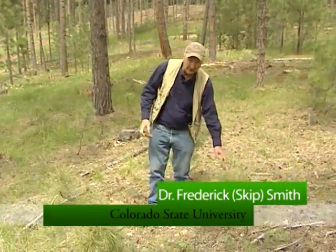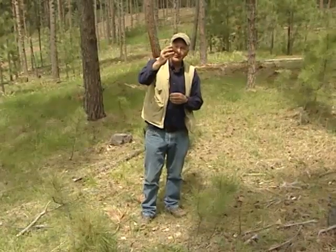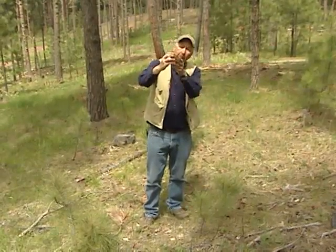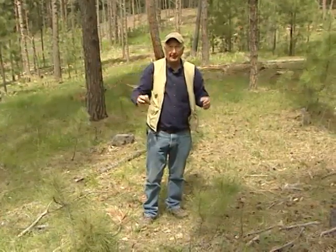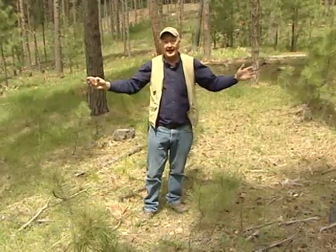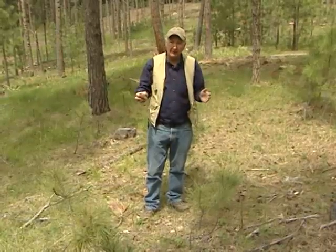Ponderosa pine trees — new ponderosa pine trees — come from seed, and seed is produced in cones on trees that look like this. These cones mature in the fall of the year, they open up, and the seed with wings flies out of the cones from high up in the trees. These seeds of ponderosa pine can fly about 50 feet around and about from a parent tree.